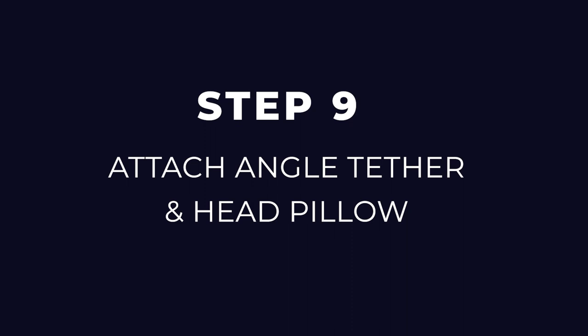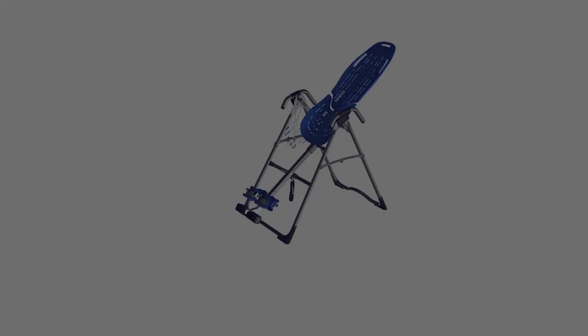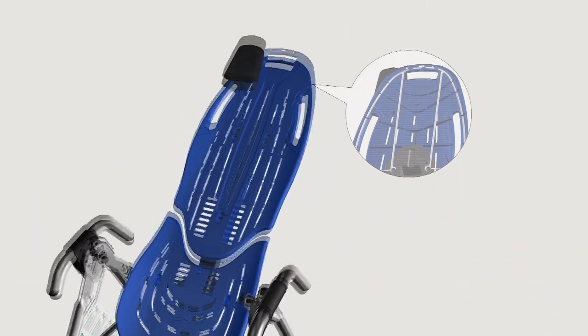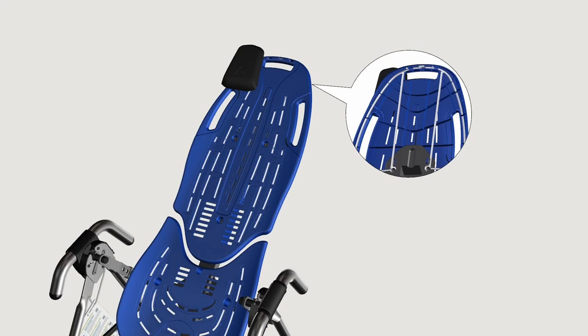Step nine: attach angle tether and head pillow. The tether will come preassembled to the A-frame. Unfold the adjustable tether and clip it to the U-bar on the underside of the table bed. Slide the buckle to lengthen or shorten the strap depending on your desired maximum angle of inversion. To attach the head pillow, locate the slots at the top of the table bed just beneath the handhold. Insert the two pointed ends on the back of the head pillow into the slot of the table bed and pull through from the back to secure the pillow into position.